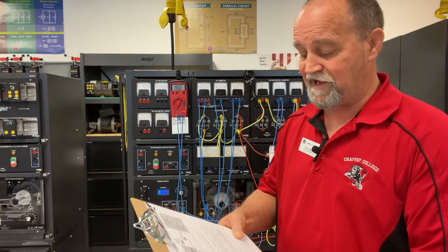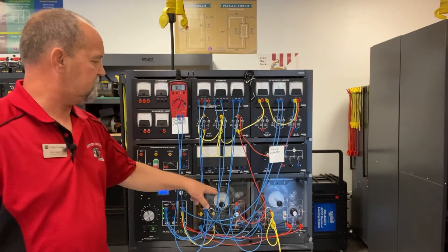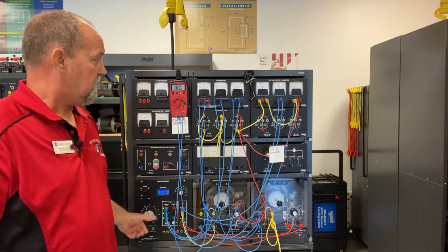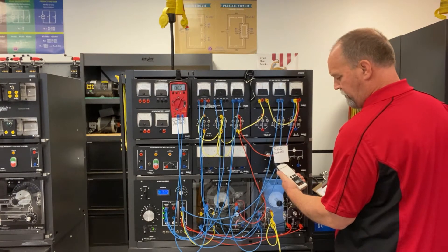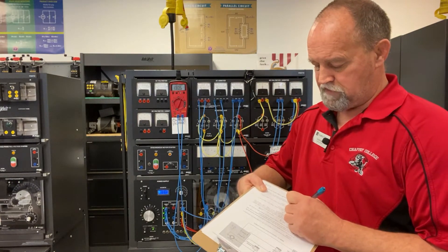Now we're moving on to line 12, where it's asking us to increase the output voltage of our generator to 100 volts. So let's crank this up a little more. And yet again it wants us to read the shunt field current. And I'm reading 0.218, or 218 milliamps.